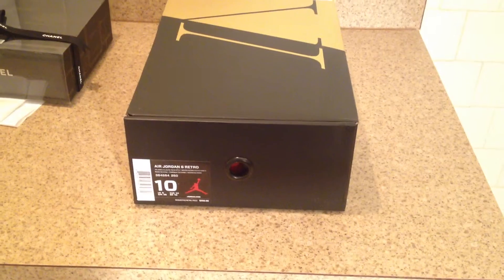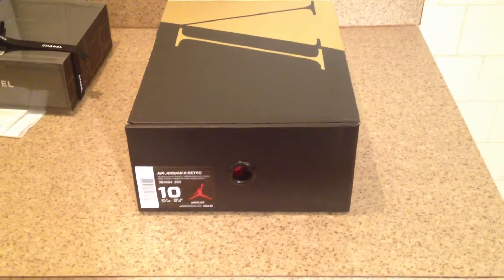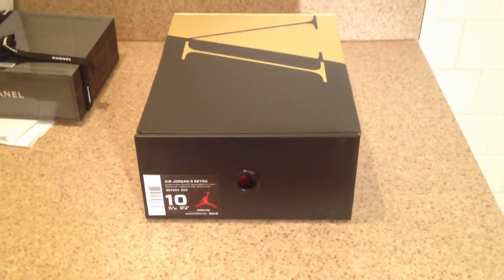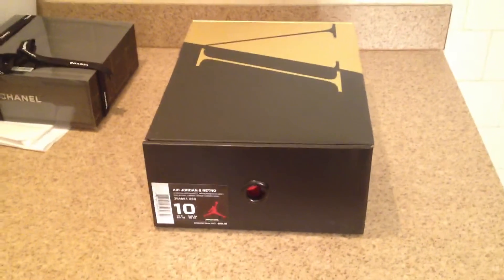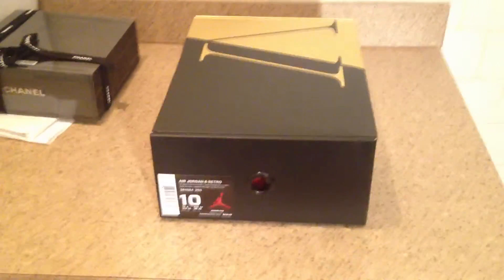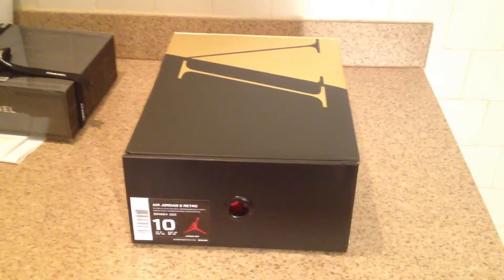I give a big shout-out to one of my homeboys who was able to cop these online for me. Big shout-outs to you — you know who you is, you're going to watch the video. Really appreciate it. I did you the favor, then you returned it with these.